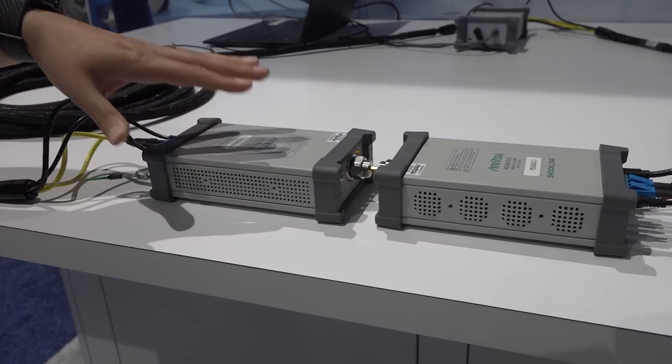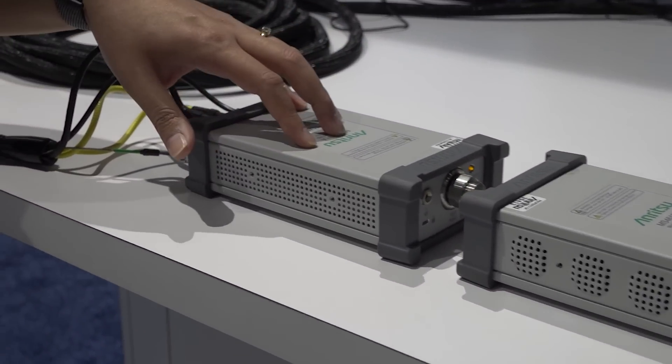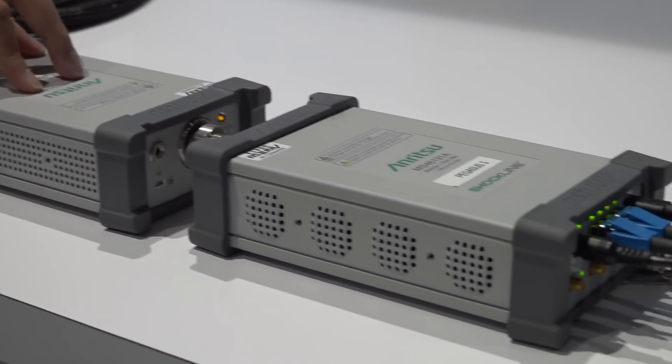It's basically a distributed modular two-port VNA that can make vector-corrected S-parameter measurements over distances as long as up to 100 meters.